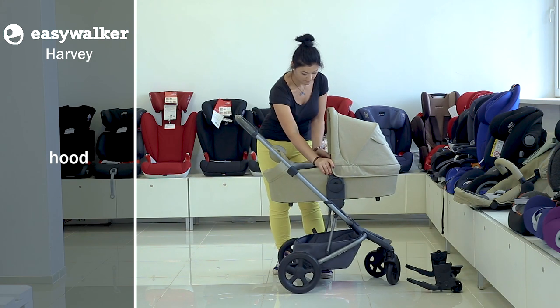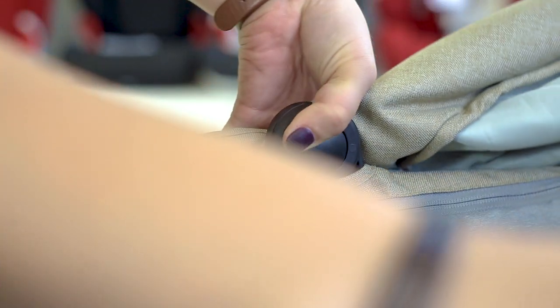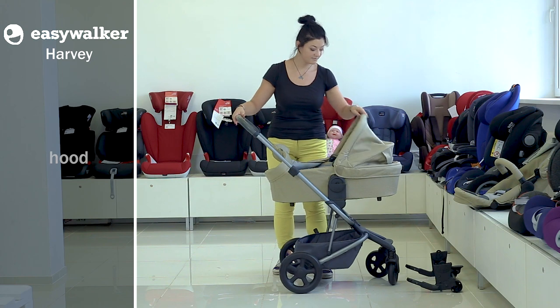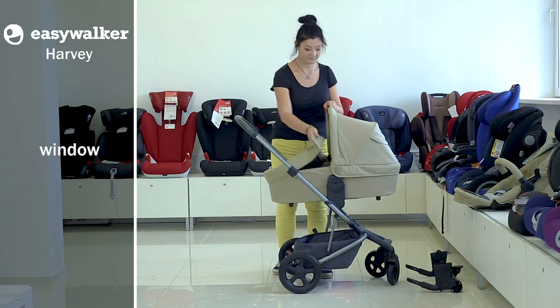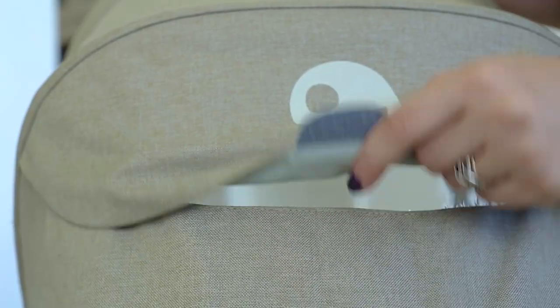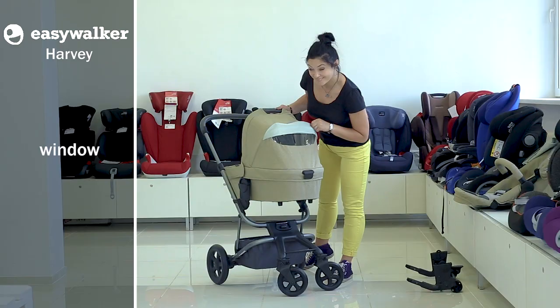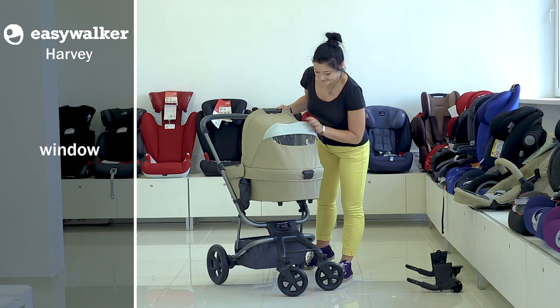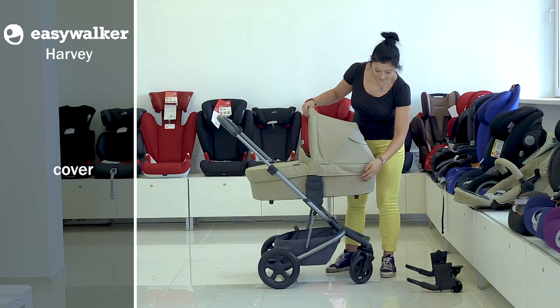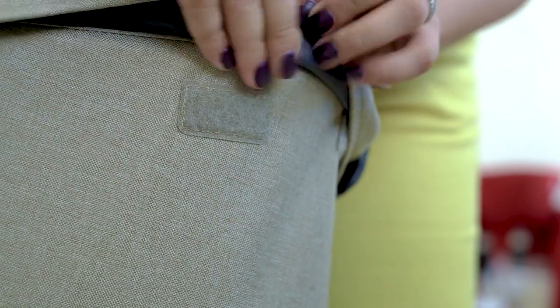The hood can be easily adjusted. To do so, press the buttons on both sides of the handle and put it down. You can put the hood up with one hand only. The hood has a window with a film, so that the mother can always watch the baby.